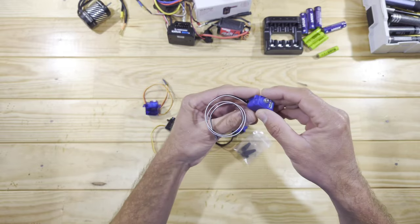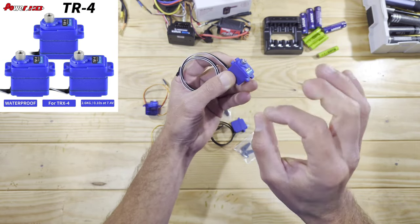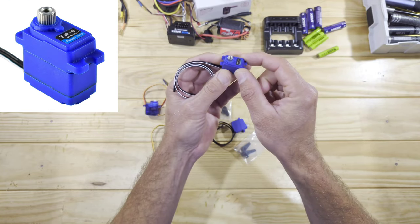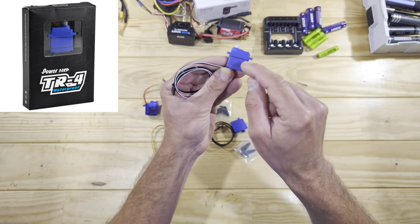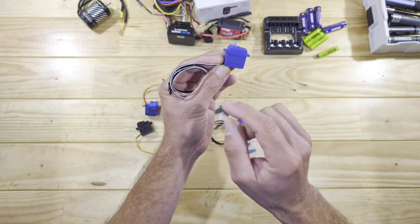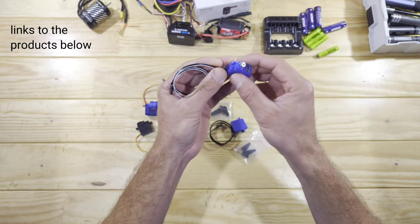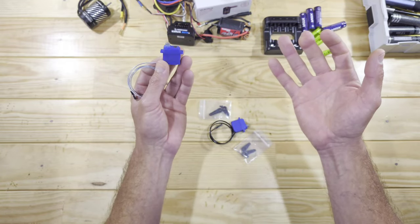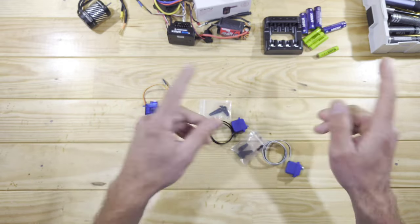Now I found some different ones — these are the Power HD TR4, and these are the best that I found until now. So these are totally waterproof, we've got some metal gears inside there, we've got a metal servo adapter on there, and it runs on 7.4 volts as well. These normally use only 6 volts, but these also run on 7.4 volts, which is just amazing. I've used those in a couple of builds now and these are just perfect in my opinion. So if you're looking for a tiny servo, I highly recommend the Power HD ones.